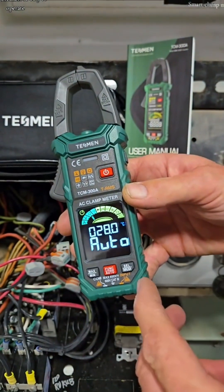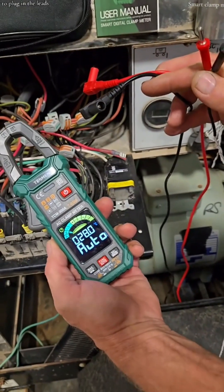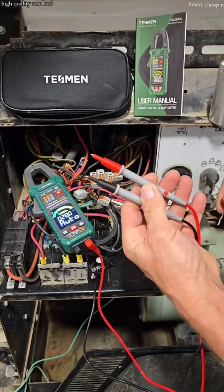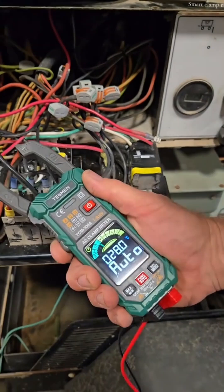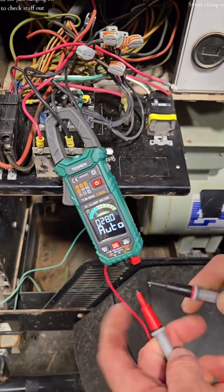So easy to operate, so affordable. If you're unfamiliar on how to plug in the leads, the manual will guide you through it. They're high-quality test leads. It has an amperage clamp, and it's nice for just hanging it on there to check stuff out.